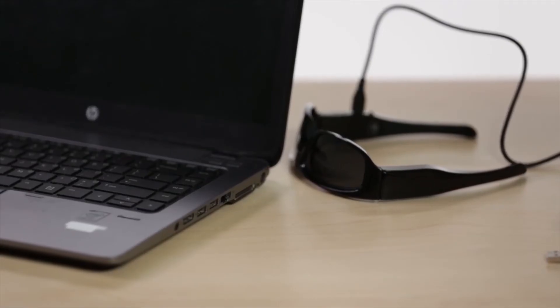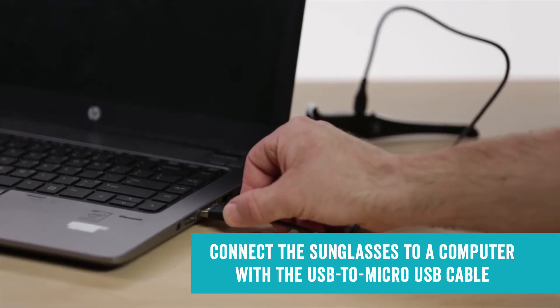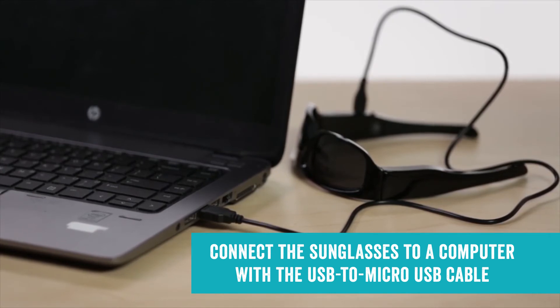To review your photos and video, connect the sunglasses to a computer with a USB to micro USB cable. And that's how you use these unique camera sunglasses.